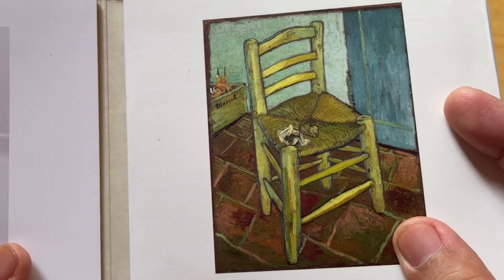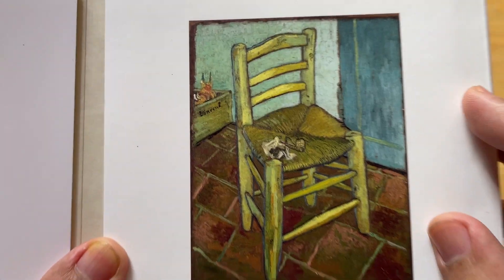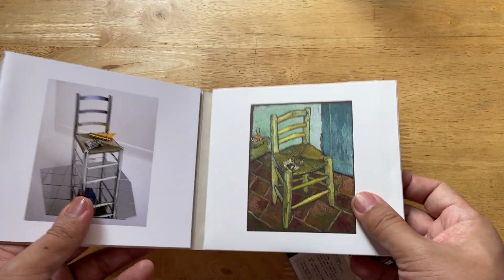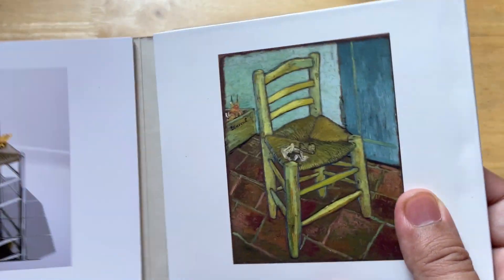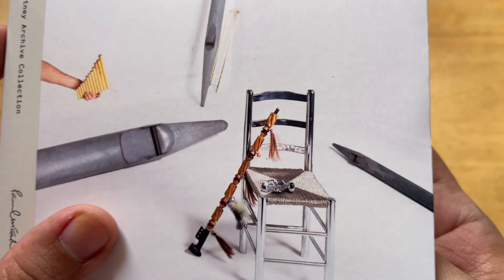I'm not sure if this is an actual Van Gogh painting - it might have been in the credits but I didn't do my research there. There's another one here that's also different, or actually it's the same seat - they just put different stuff in there.